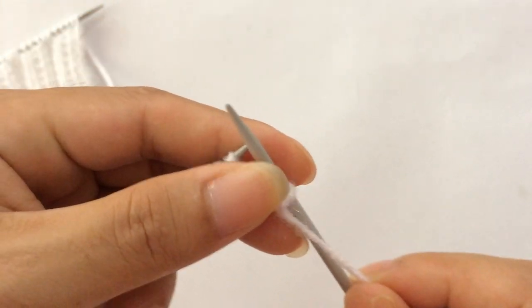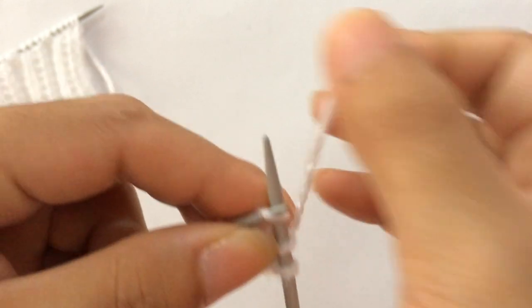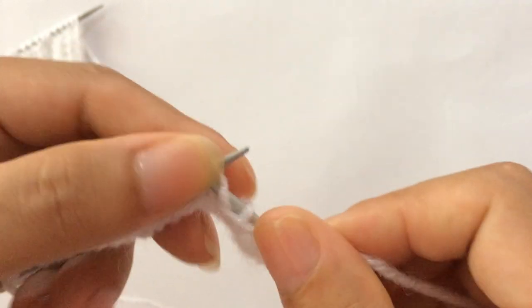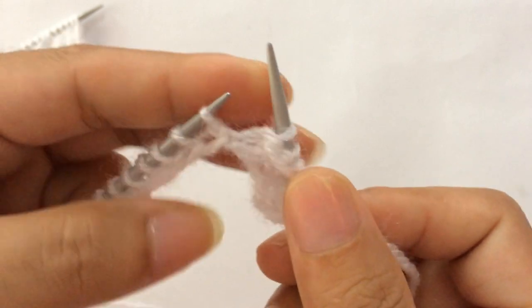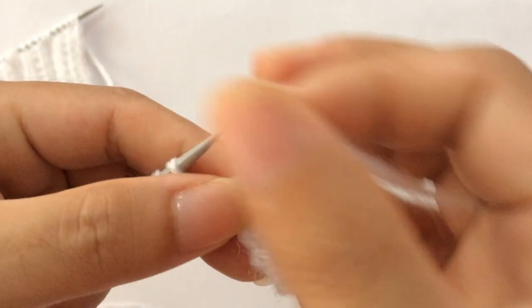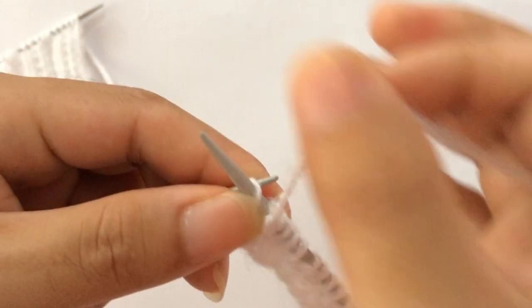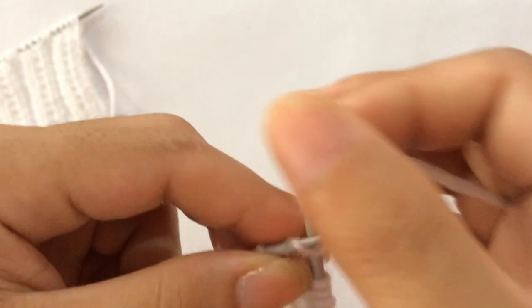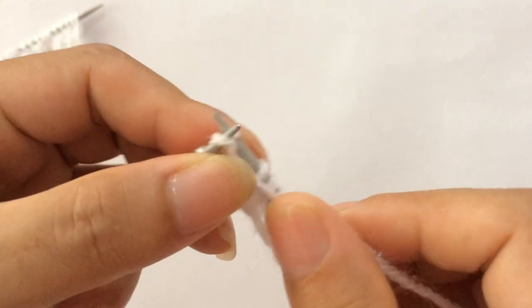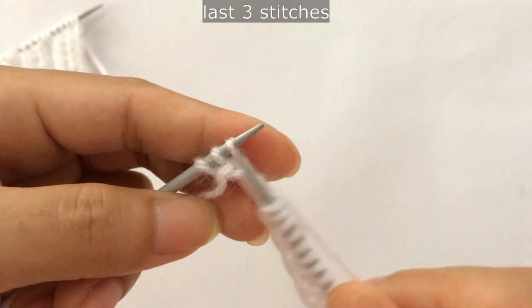Row two: slip the first edge stitch through the back loop as if to purl, and then start the repeat. For the repeat pattern: knit two, one two, purl three, one two three — that's the repeat pattern. Again: knit two, one two, purl three, one two three. One more repeat: knit two, purl three, one two three.